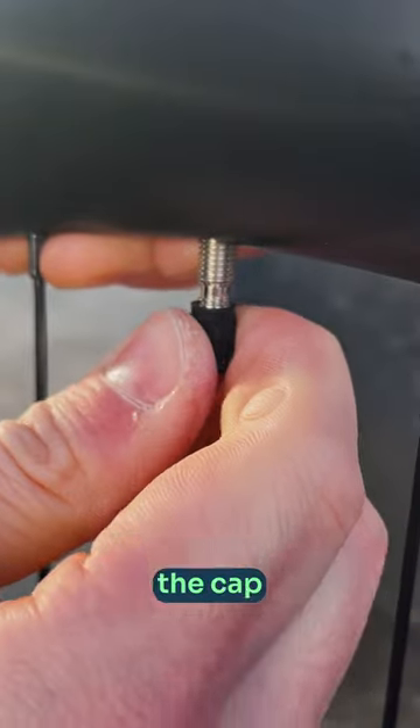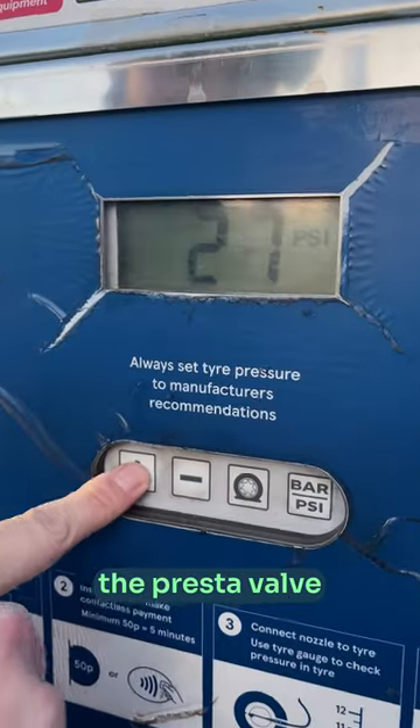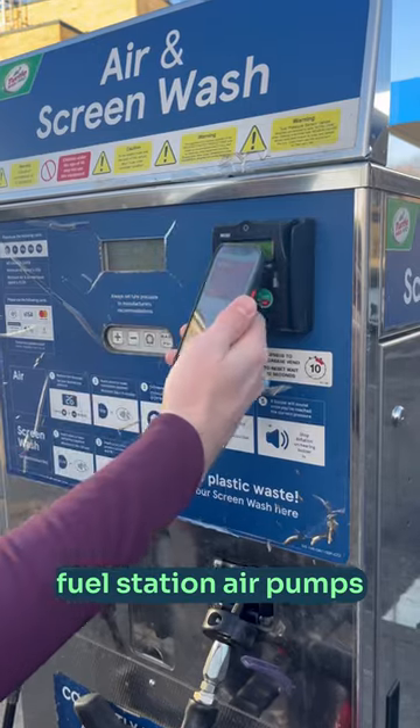Undo the valve, but this time screw the cap back on the wrong way around. This basically bodge-converts the Presta valve into a car-type Schrader valve, so you can use fuel station air pumps to inflate your tyre.